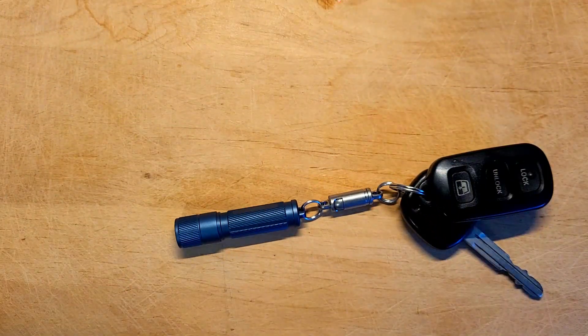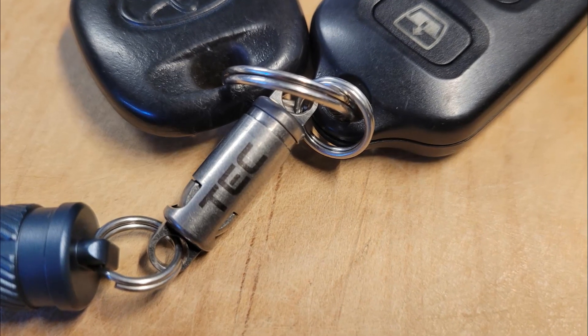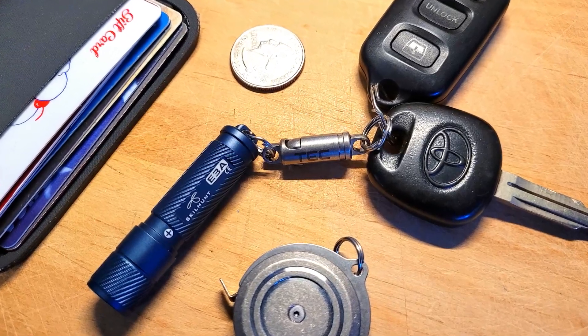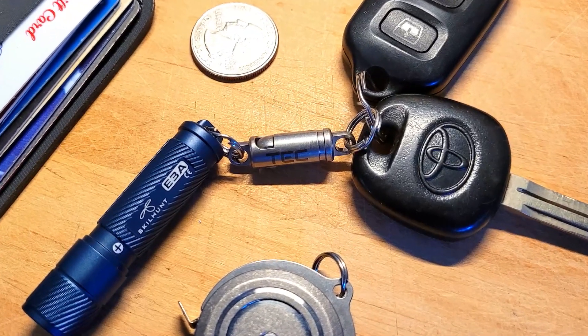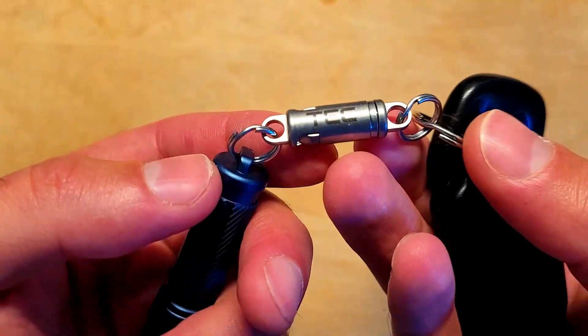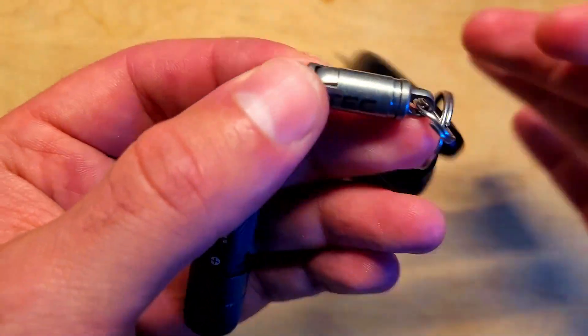Overall I really like how tiny and useful this is, and if you want to incorporate a really secure quick release into your EDC or on your keychain, this is an excellent option to consider. This would be a great way of protecting and keeping EDC tools, pens, keys, camera equipment, and other gadgets connected. There's no moving parts, nothing to break, and nothing to replace.